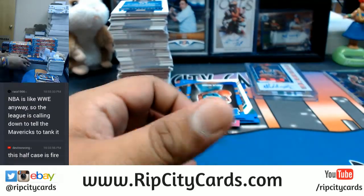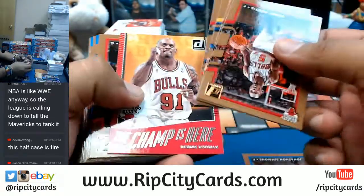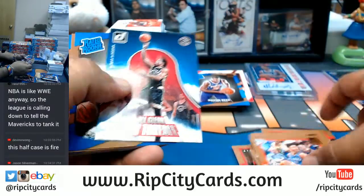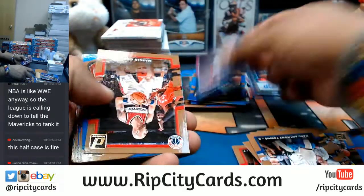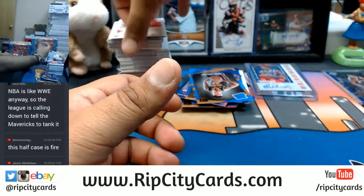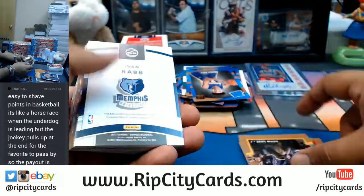Geez man, hot case baby - that's what happens when Cardboard Moses comes back to town. So whoever got the Sixers and the Celtics in this eBay break, I hope you're jumping for joy right now, and at least come through in the chat and say thank you Uncle Jesse - I appreciate Uncle Jesse, I'm gonna tell all my friends about you Uncle Jesse. That would be nice, that way we could just break all night long.